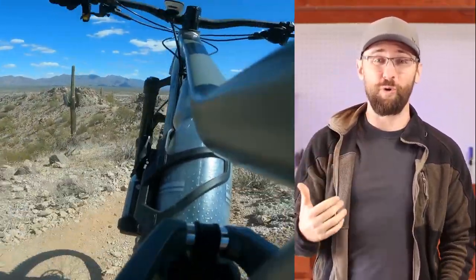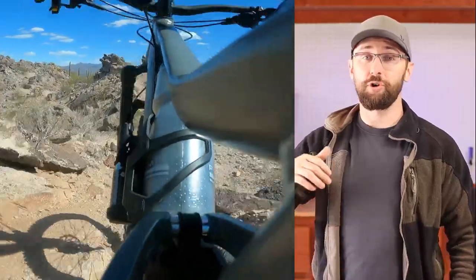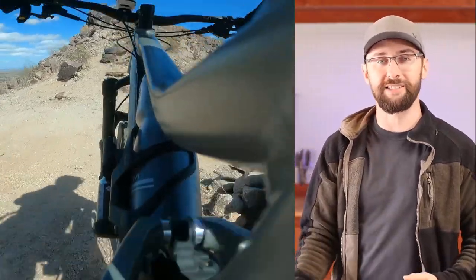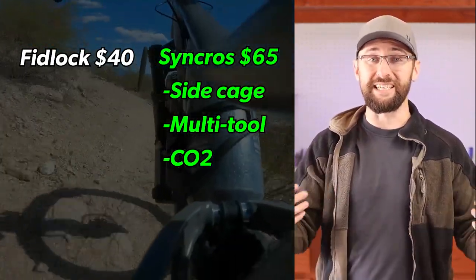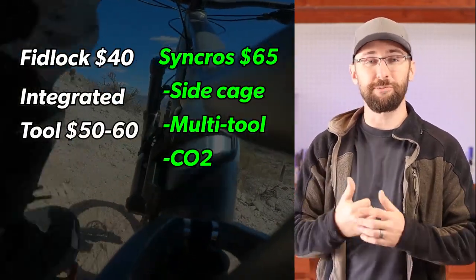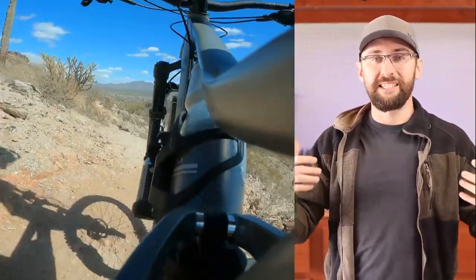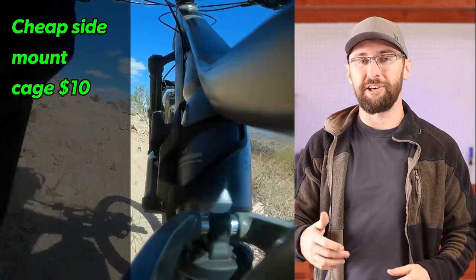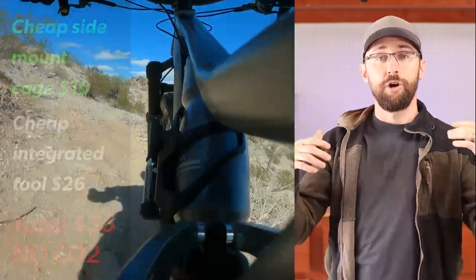For $65, this water bottle cage is super expensive. When I was looking for a solution for my frame, I was looking to go completely pack free — looking at tools you mount inside the steer tube, handlebars, or even the cranks. If I would have gone with the Fidlock water bottle, that would have been $40. An integrated tool like the 1UP EDC, EDC Lite, the Lezyne, or the Wolf Tooth will run you about $50 to $60 — that puts me right about at $100, which is much more than the Synchros. But if I went with a super cheap side-mounted cage at about $10, and the cheapest integrated tool on Amazon at about $26, that'd put me at $36 — but then I still don't have a way of carrying a CO2 cartridge.